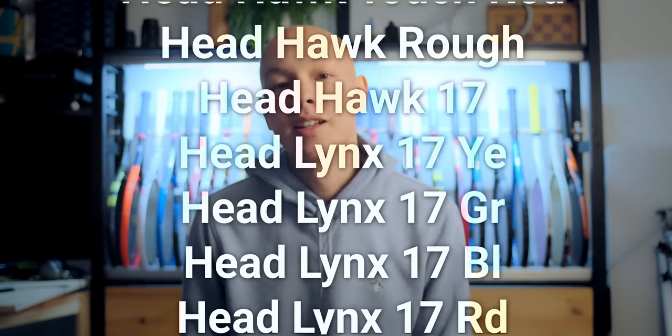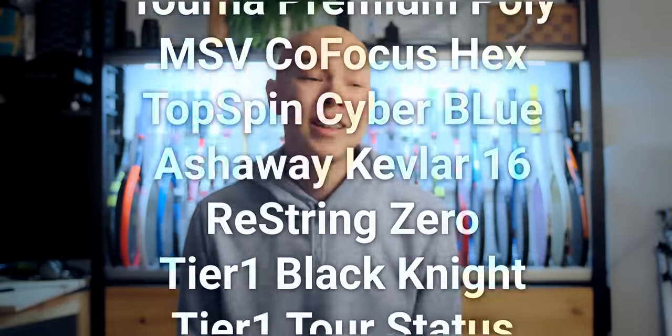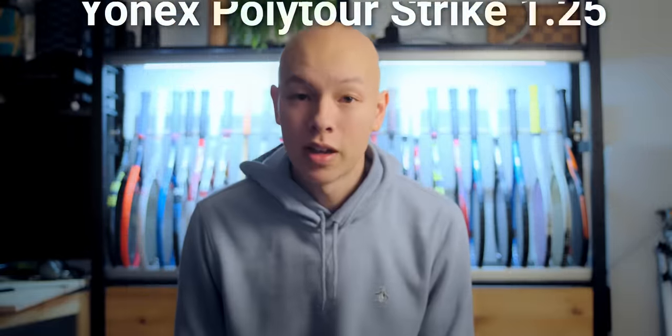I just counted and I've tried over 70 different tennis strings, most of which have been polyester strings, and I feel like I've barely even scratched the surface of what's out there. So in today's video we're going to go over my favorite polyester strings of all time, breaking them down into six different categories: power, control, spin, durability, budget, and best overall.